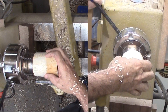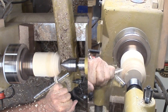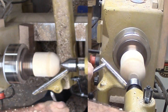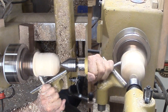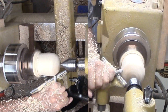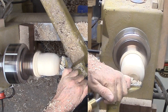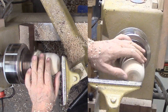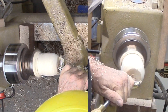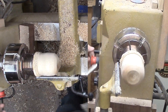Now that the wood is reversed, I still keep the live center in place for a little longer — it is still good insurance. I'm now starting to form my apple shape with a spindle gouge. This is not a perfect sphere, so I'm only going by eye until I see an apple shape forming.